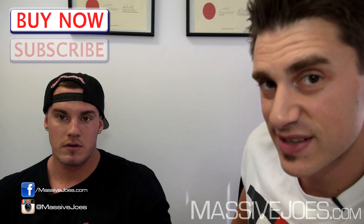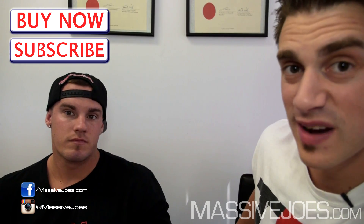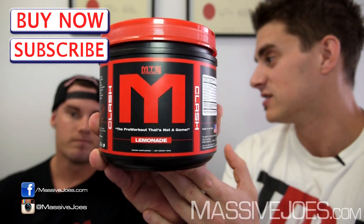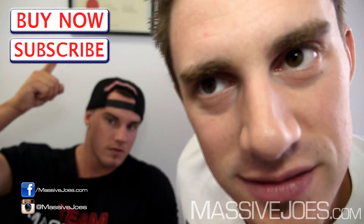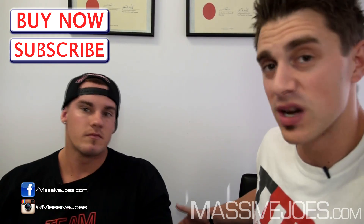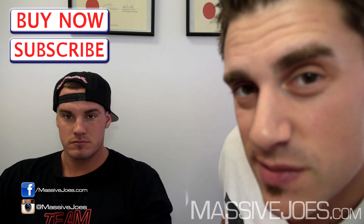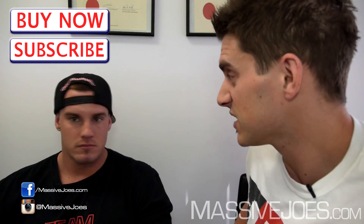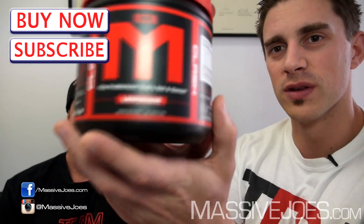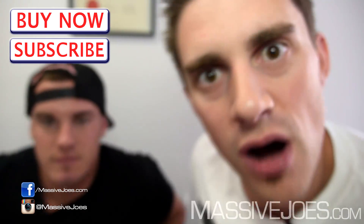Anything else to add on MTS Clash? It tastes delicious. My pre-workout rotation right now: Defcon 1 for days when I want concentrated stims, and MTS Clash for days when I want to improve performance without feeling like I'm going to a rave party. Hit the subscribe button to stay up to date with all the latest Massive Joe's Raw Reviews — we've got raw reviews on MTS Whey and MTS Machine Fuel coming soon. Stay massive.